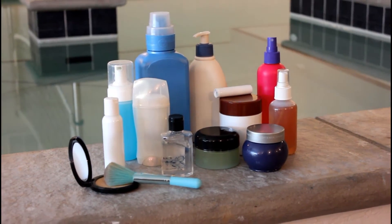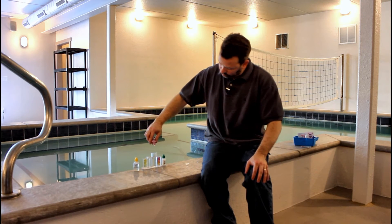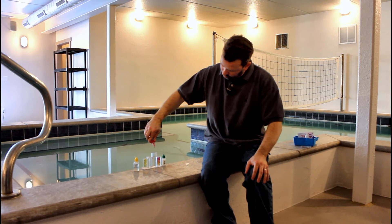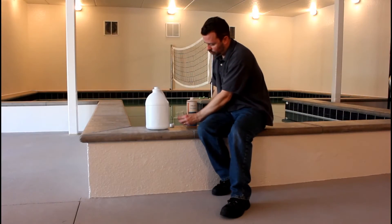Orb3 pool enzymes are compatible with whatever pool treatments you use, and they reduce the need for using excessive amounts of chemicals. This helps to stabilize pH levels and avoids water upsets. Orb3 also retards the growth of slime and algae and is effective on scum lines.